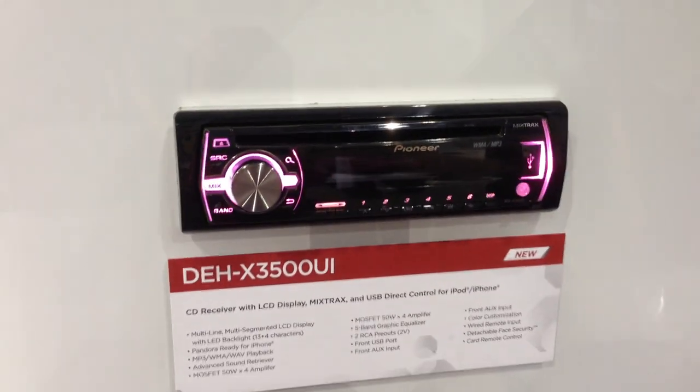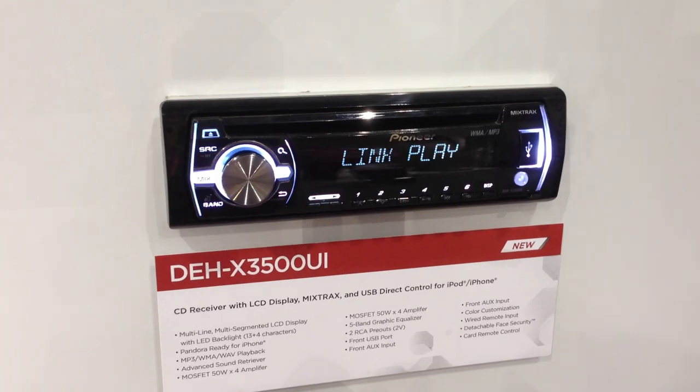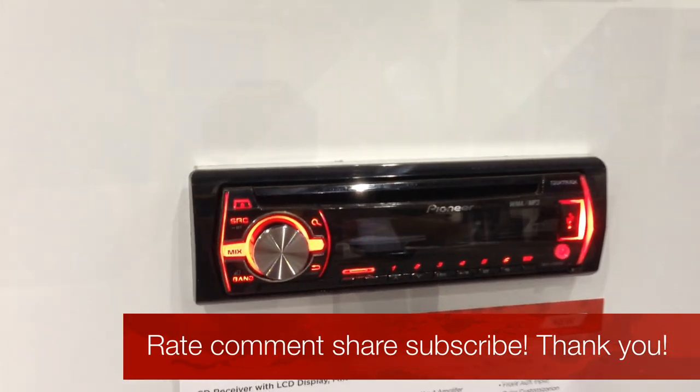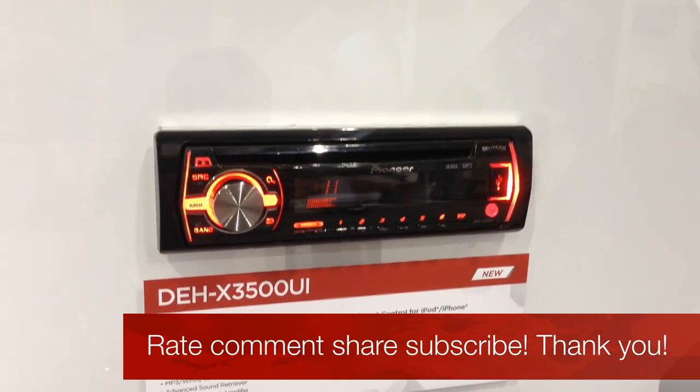It has two pre-outs — front, rear, or sub — and they are 2-volt. It does come with a remote control as always, and a detachable face for security. But this is where that new color-changing feature starts on the DEHX 3500 UI.